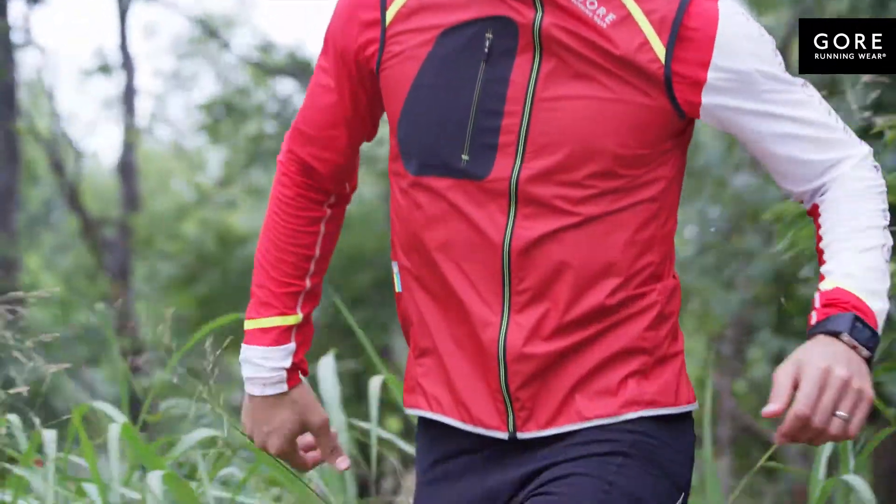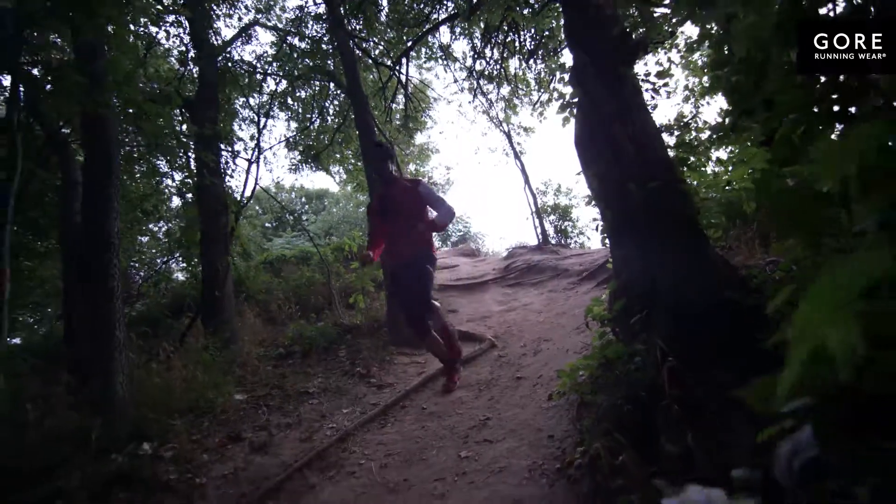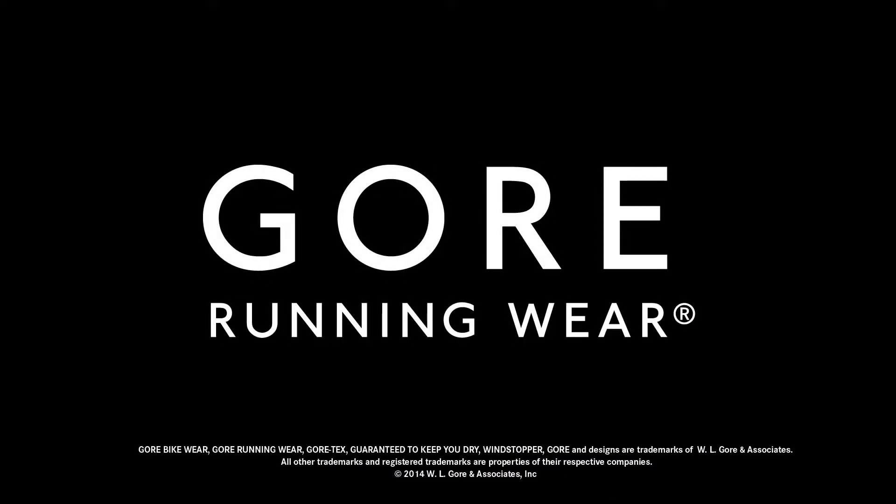Thrive in the elements in the Cross Run Ultra Windstopper Active Shell Light Vest from Gore Running Wear. Find the right gear for you at GoreApparel.com.